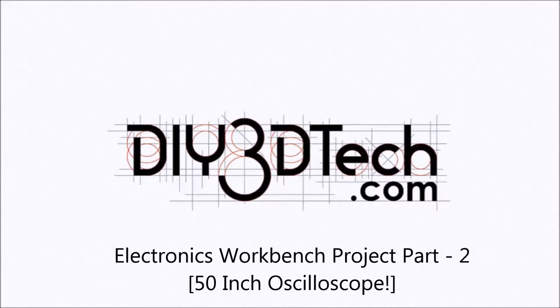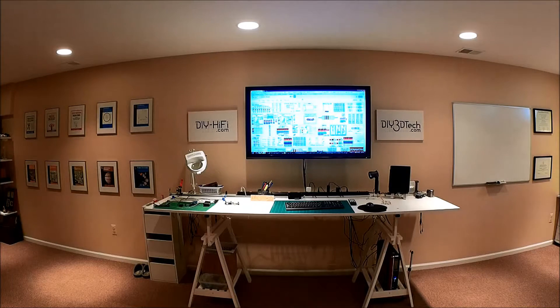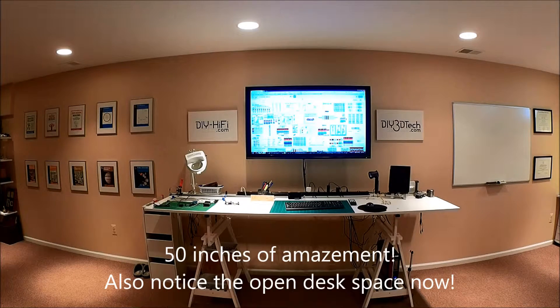Welcome to the DIY3DTech.com channel. Welcome back — it's been a while. We've gone through and made some of the changes as I was mentioning at the start of this video.